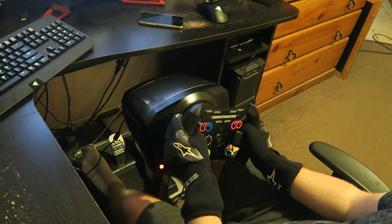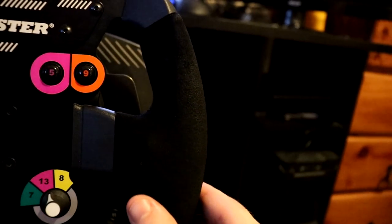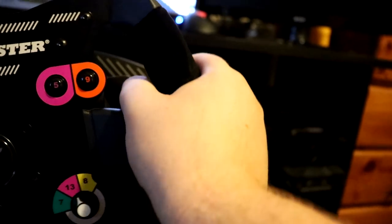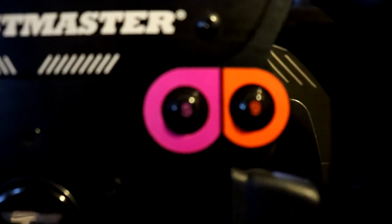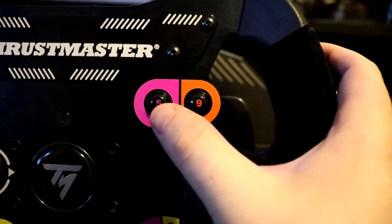The wheel itself feels very premium — everything that you touch is pretty much metal. They have Alcantara grips which feel very nice to the hand. You will need gloves if you're going to use this wheel day in, day out, simply because over time sweat from your hands will wear away at the Alcantara and it won't look that nice. So if you're going to get this wheel, gloves are a must. The buttons feel very nice — very solid, with a nice firm feeling when you press them in.